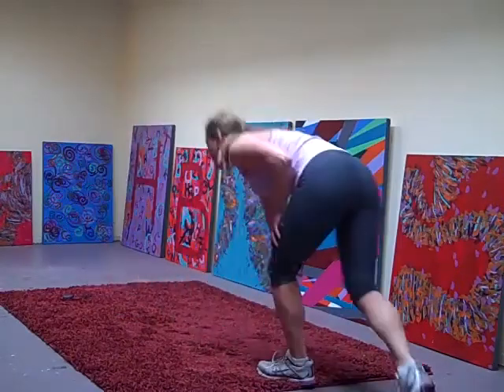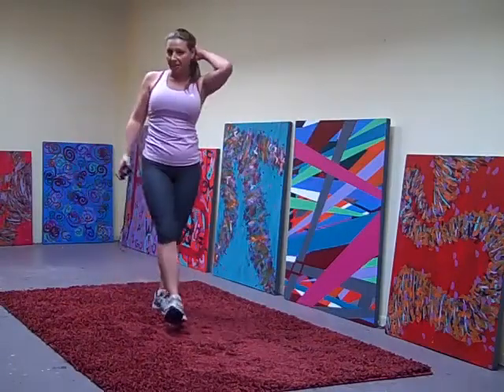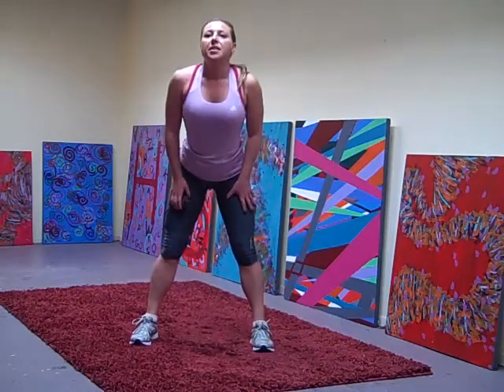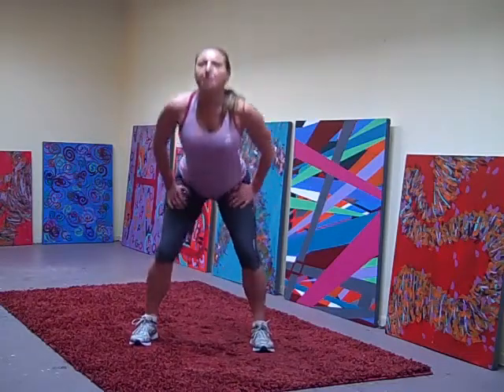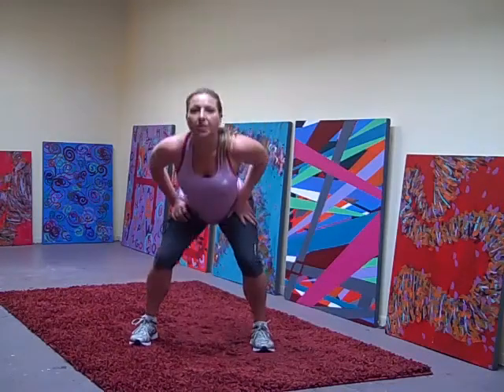Good. For our squats, we're going down and up. Squats, squats. Single time, down and up. Speed it up.